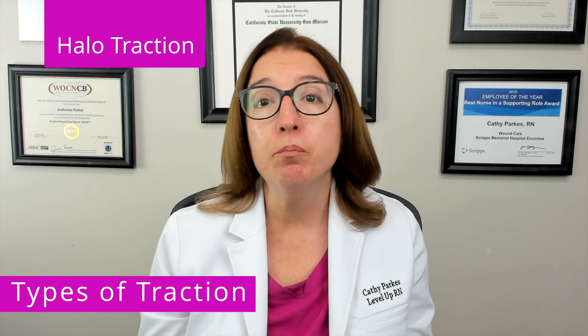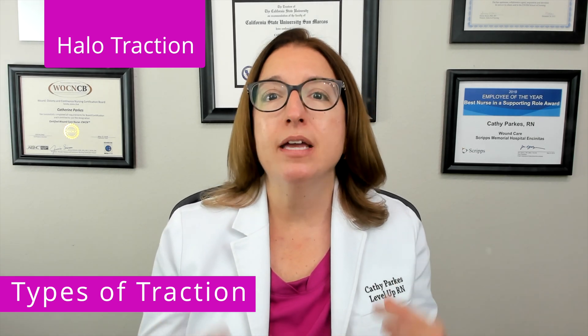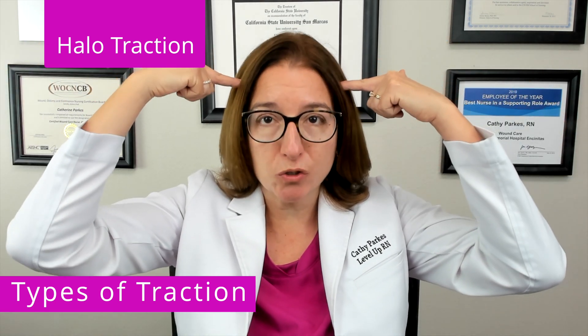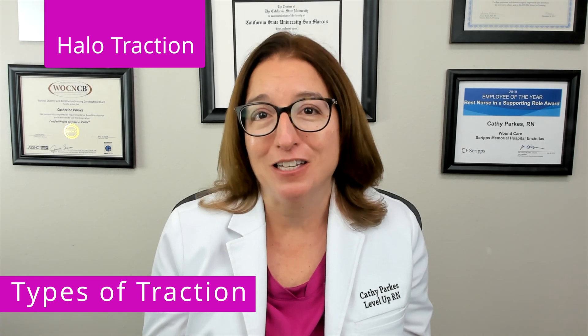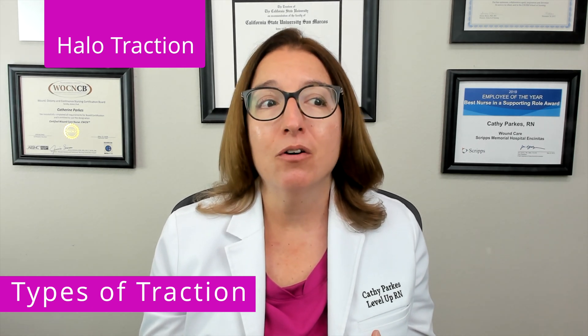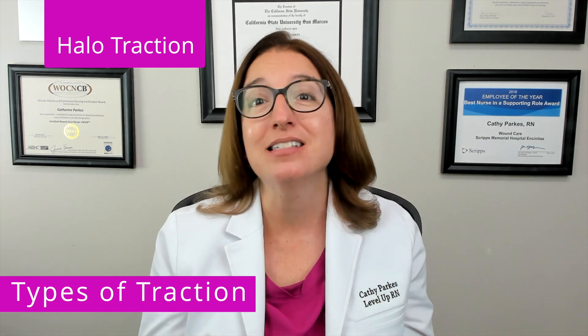Halo traction is used for cervical bone fractures as well as other disorders. With this type of traction, we have a metal ring or halo that is attached to the skull using pins or screws. If you look in your textbook for a picture of halo traction, you will see a very unhappy person, and that is legit. I have cared for a number of patients with halo traction, and they are quite justifiably not having a good time while that halo traction is in place.